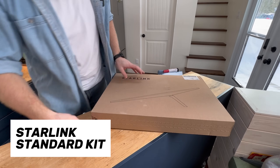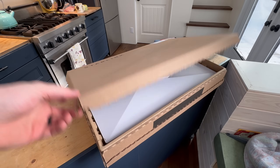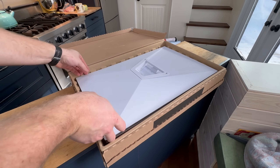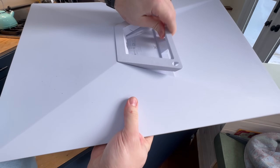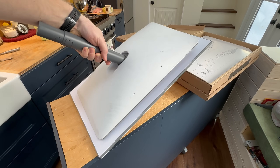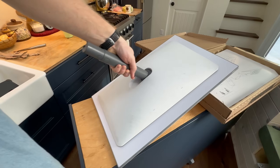The packaging for this is so much more simple compared to the Generation 2. It's much smaller. Here's Dishy 3.0. It's actually a larger dish than last time in terms of surface area. That's pretty cool. And it has this built-in mount for it. Here's the size comparison between the two dishes — you can see that Generation 3 is a little bit bigger.